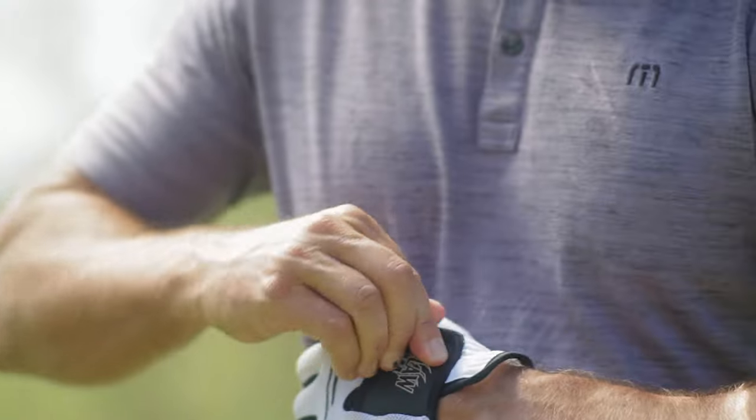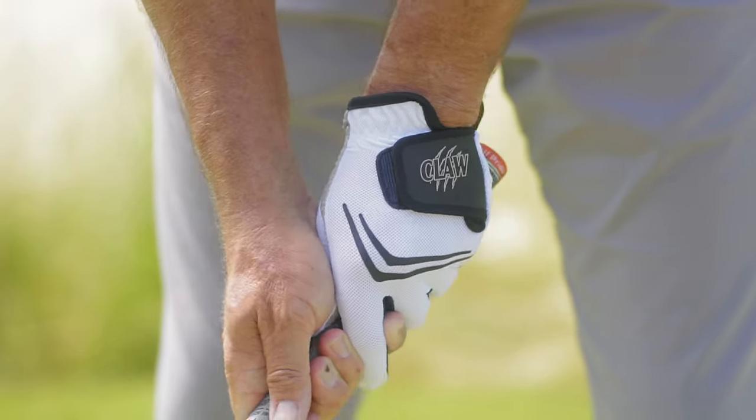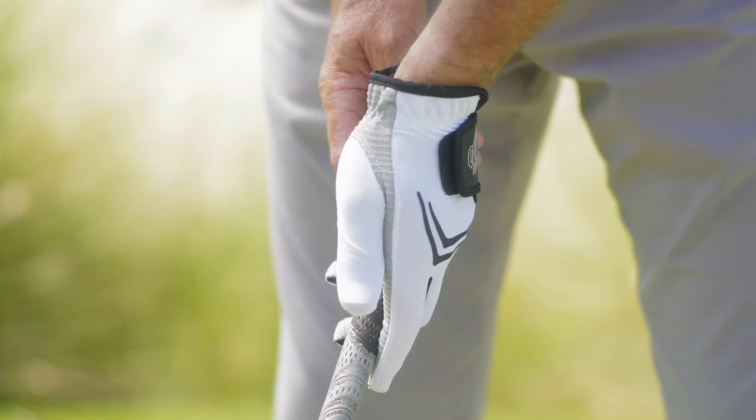Well, the innovative new Claw Glove might be for you. The Claw will outlast, play cooler, and grip better than traditional leather gloves.